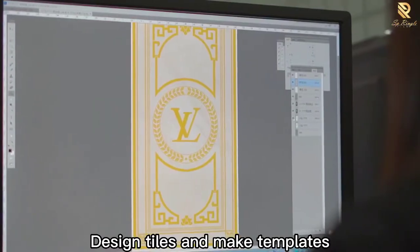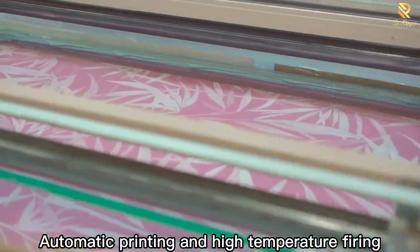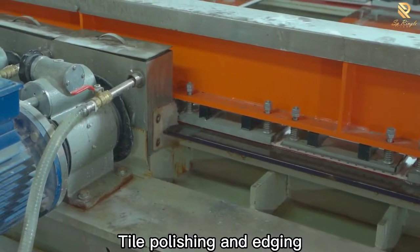First, design tiles and make templates. Next, automatic printing and high-temperature firing. Then, tile polishing and edging.